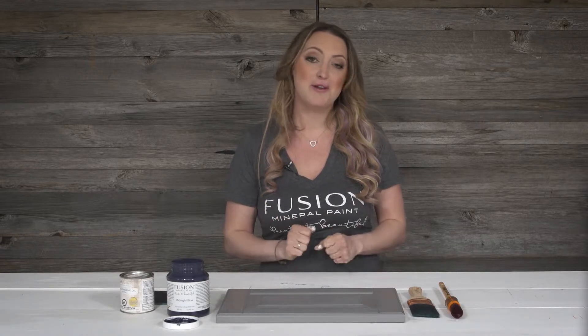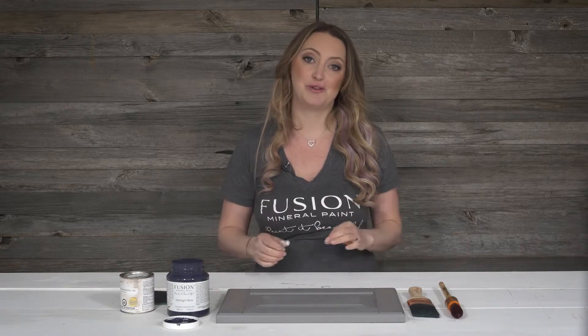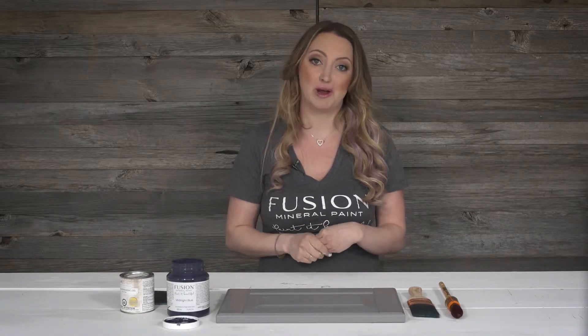When you're prepping your cabinets with melamine or thermofoil coating on them, you want to make sure that you clean them very well with our TSP solution. You want to wash them down and remove any grease or dirt from them, and then you want to do one to two coats of our UltraGrip.